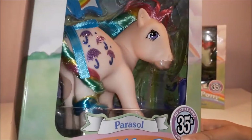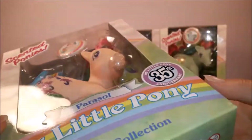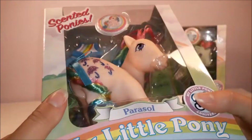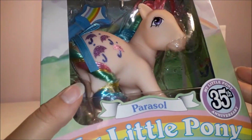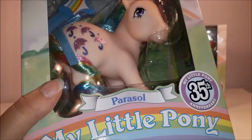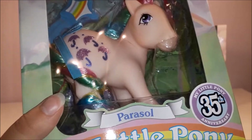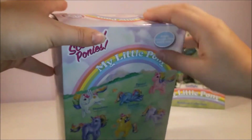Overall, I think these ponies look like pretty accurate replicas. The packaging is not how they would have been packaged in the 80s, because in the UK at least these were sold on cards. In America they came on longer cards — they were always sold on cards, I think.